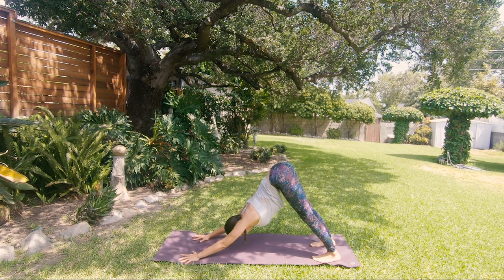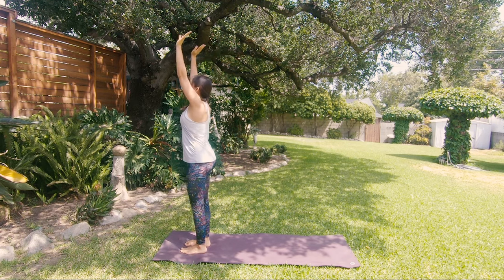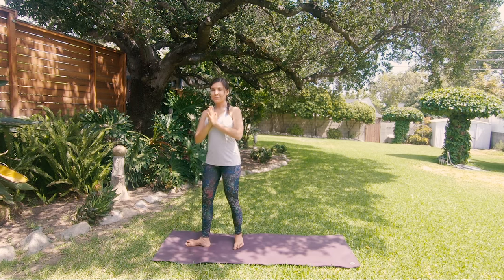Right foot forward, inhale. Exhale, feet together. Inhale, rise, and exhale, palms to the heart. Slow down your breath using Ujjayi technique if you're familiar with that pranayama. Stay here for a few deep breaths. As an option, you can take a Shavasana, move on to your meditation, or perhaps walk straight from here into your day. Thank you for practicing with me — I wish you a wonderful day, and I'll see you next week for the third day of our challenge.